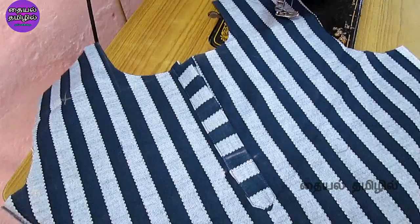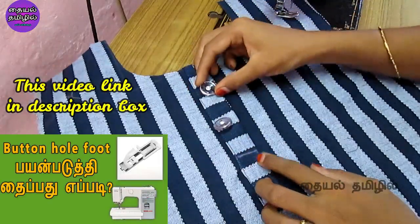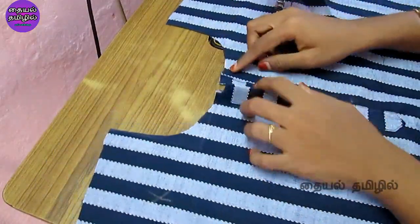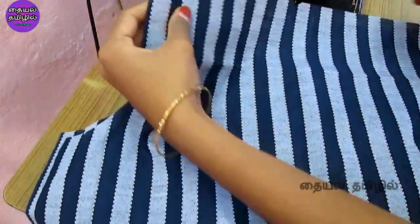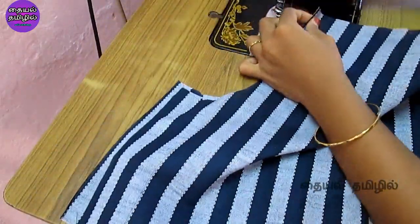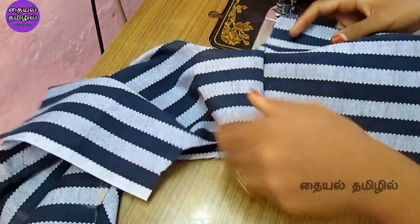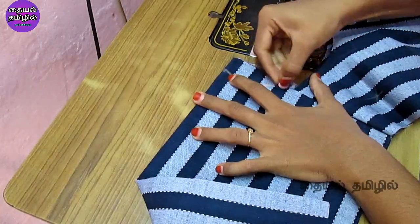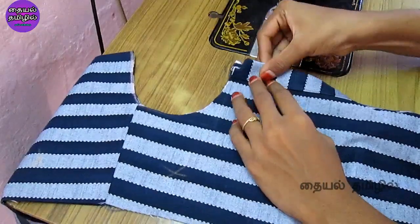Put the hook and eye on the hook. Put the buttonhole stitch in the stitch magic machine and put the buttons to attach. Let's finish the last step. Put the back part of the collar and the back part of the shoulder. Put the back part in the corner. We will open the placket design.